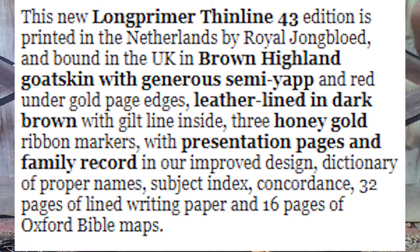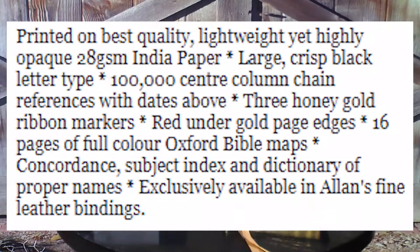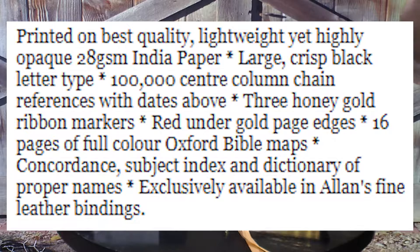In our improved design: dictionary of proper names, subject index, concordance, 32 pages of lined paper, and 16 pages of Oxford maps. It says printed on the best quality, lightweight yet highly opaque 28 GSM Indian paper, large crisp black letter type, 100,000 center column chain references with dates above.